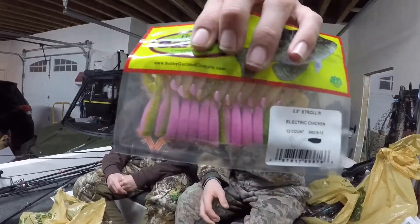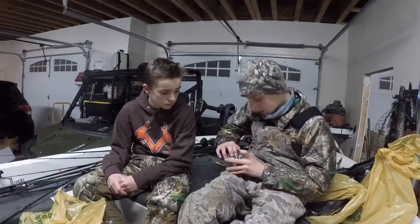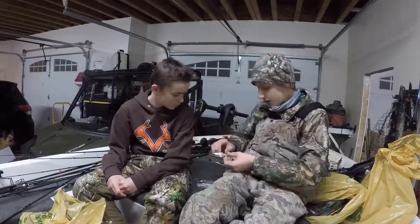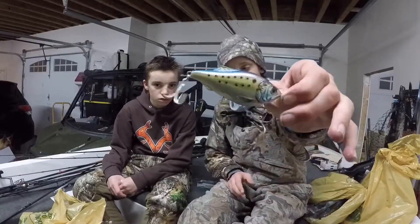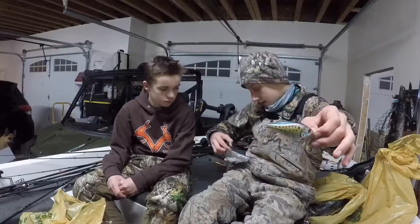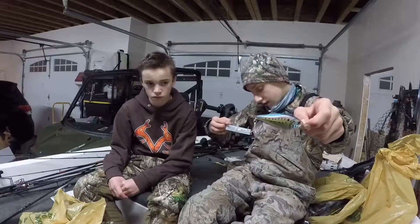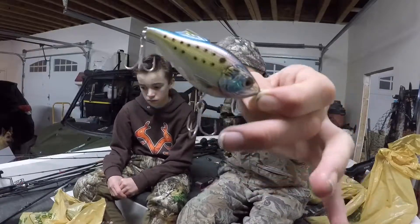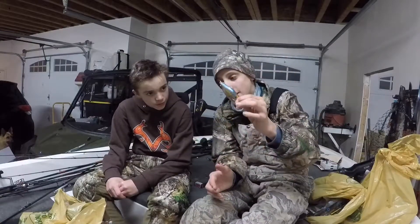These electric chickens - like I said, great crappie bait. This one I actually got for Dad for Christmas. It's a Live Target, and these Live Targets are really sweet. It says six to ten foot on the run, but this thing is really cool - it just has its own unique action to it.